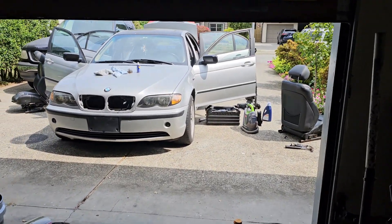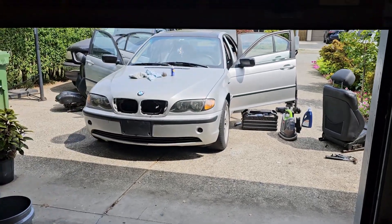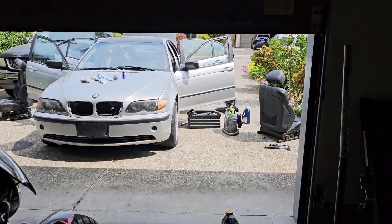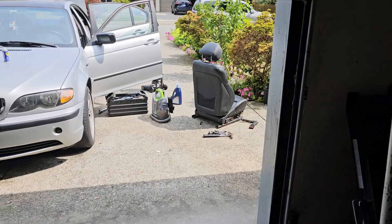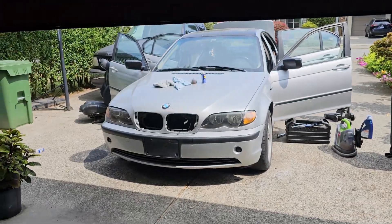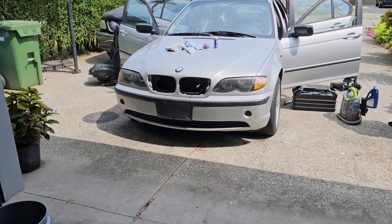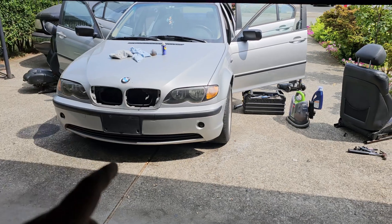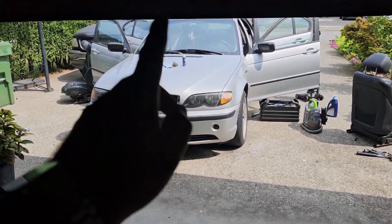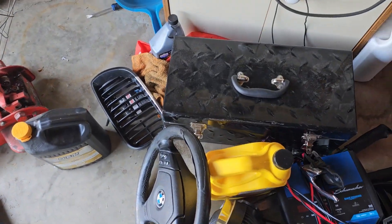I've been working on the E46 doing many DIYs today. As you can see, I removed the seats — we'll get to that in a bit. So far today I've made sure the coolant doesn't leak again. Hopefully it doesn't leak again; if it does, I'm guessing it's probably the water pump. I'm not sure, but hopefully it isn't.